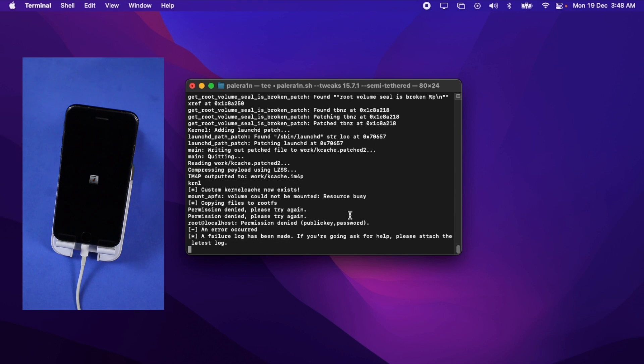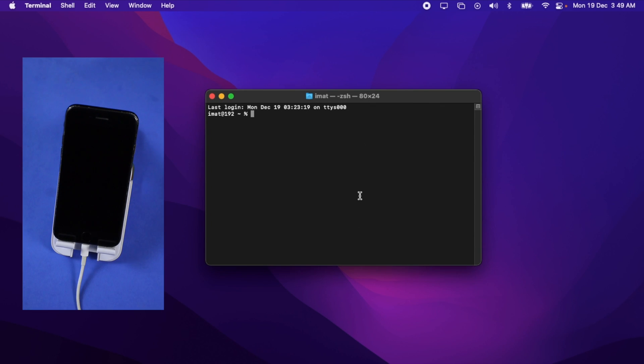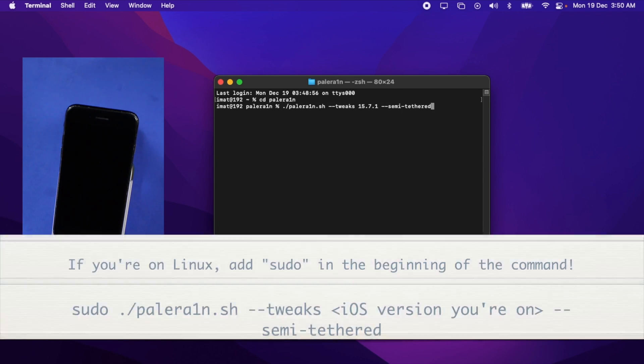If you see any error, just reboot your device into DFU mode again and retry. Once the device is in DFU mode again, enter the paledrain directory again by typing cd paledrain, press Enter, and run the command again. If you're on Linux, add sudo at the beginning of the command, then press Enter.